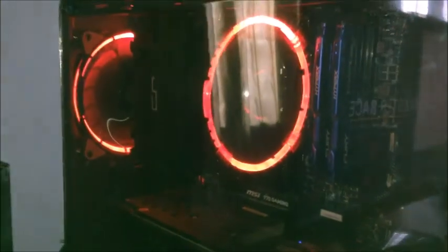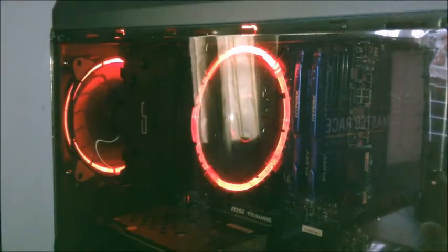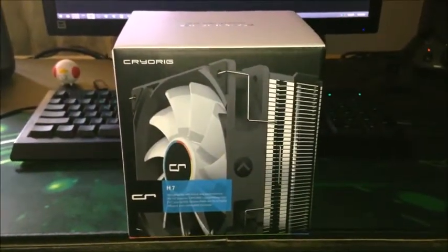By the way guys, instead of using the stock fans of the H7, I have used the ID Cooling CF-12025. Again guys, thank you for watching — G here signing out.